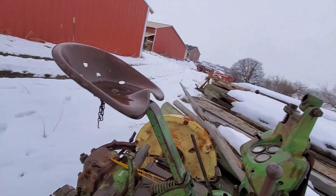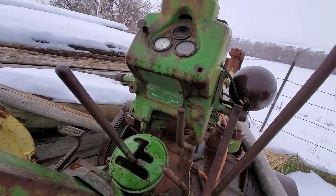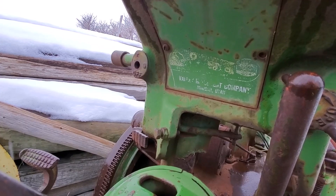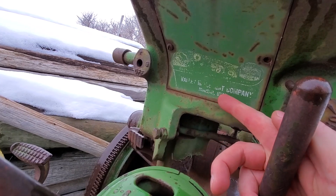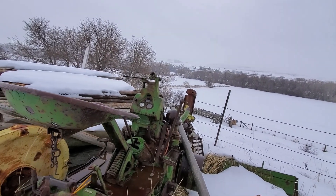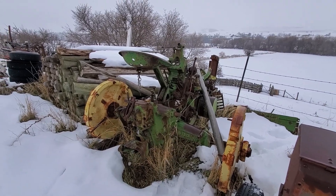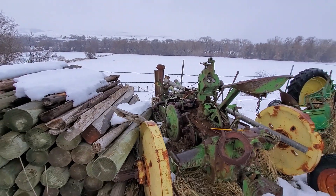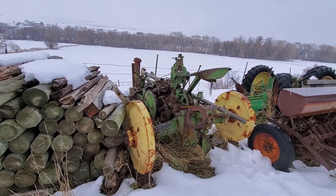If you look right here, this tractor was purchased from Valley Implement Company in Morgan, Utah. So I don't think this tractor has ever really left the area. We're up in Cache Valley now, but we picked it up in Morgan, and that's where it had really spent its entire life. That's one project that will probably never get worked on, but it's here, and we have some good parts on it if we ever need them.